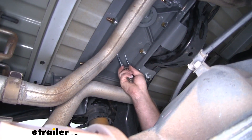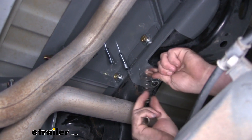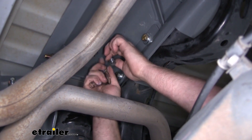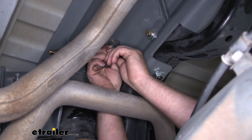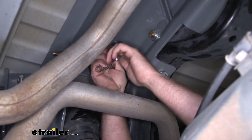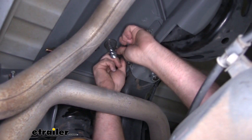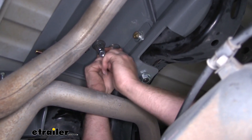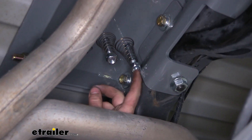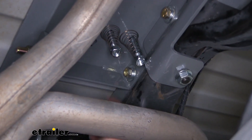This is where our safety chain hooks drop through. On each one, take a spring and push it up over it. Take one of the nuts, get it started, and do that to each one. Once we have them both hand tight, tighten the nuts down until the bottom of the nut is flush with the bottom of the bolt.